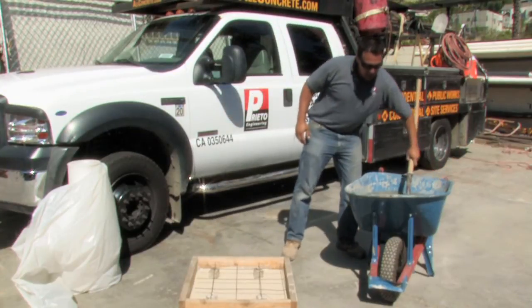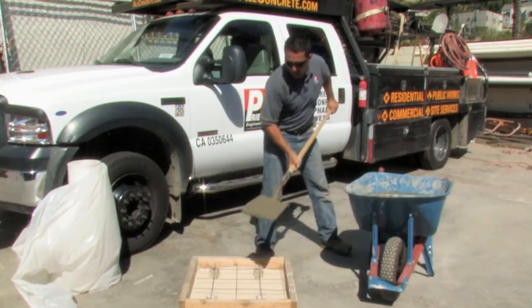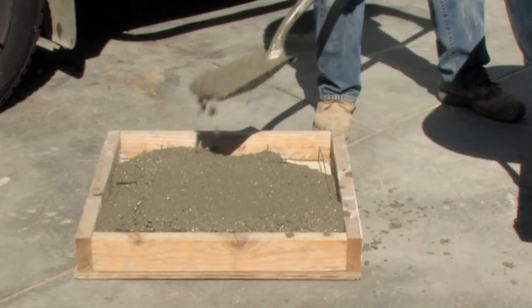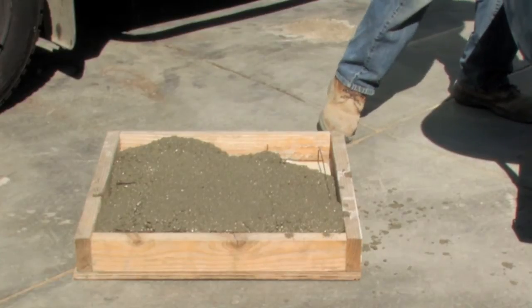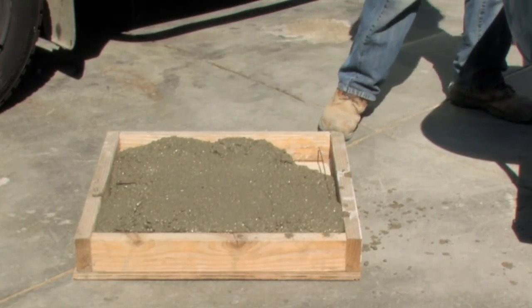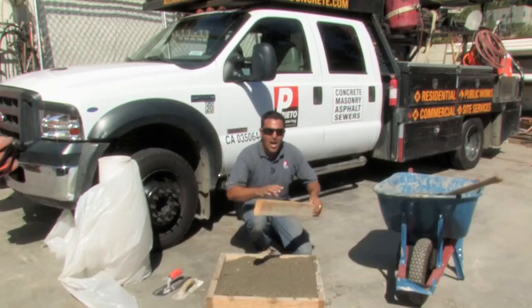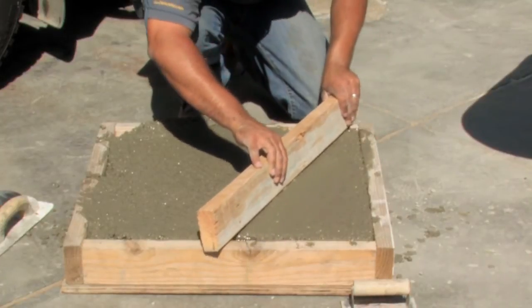For this demonstration, I just have it in the wheelbarrow, and we will begin placement. The next step in the process is to level out the concrete. I'm using a 2x4 as a wood screed.